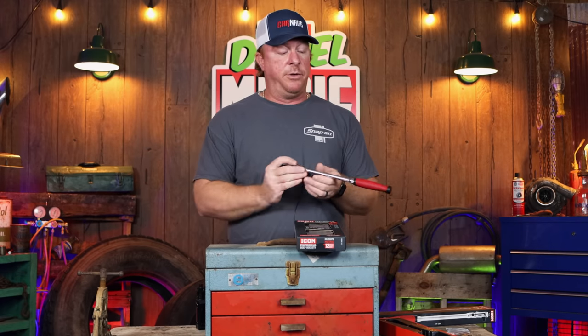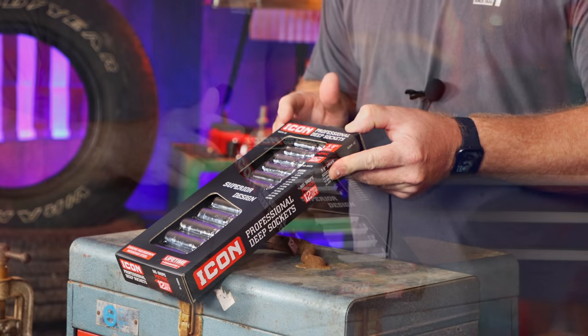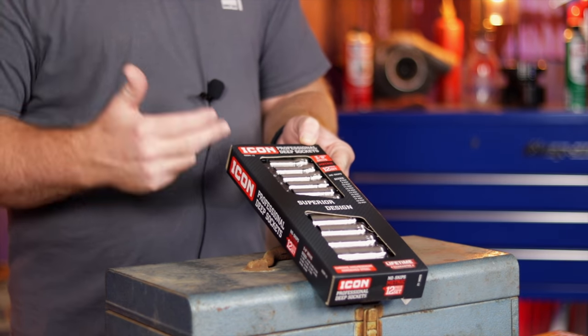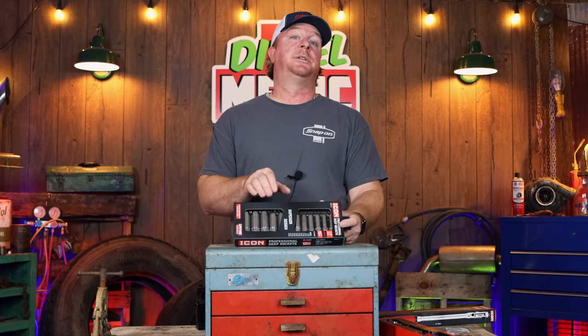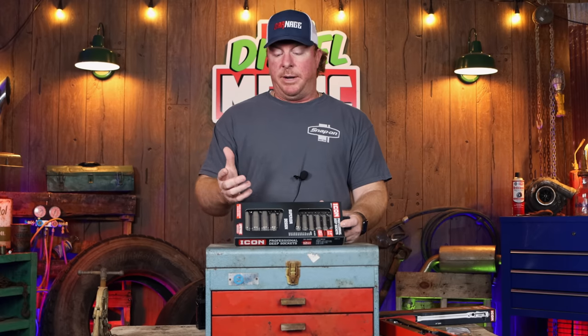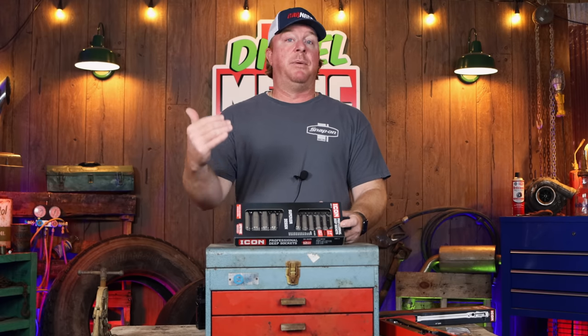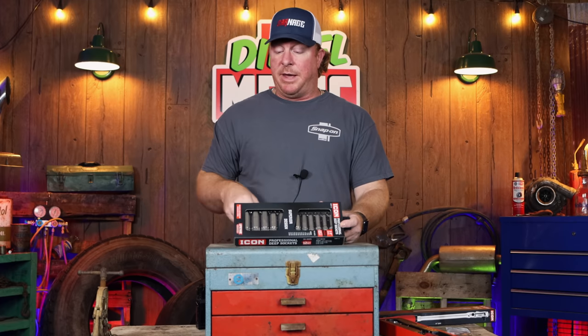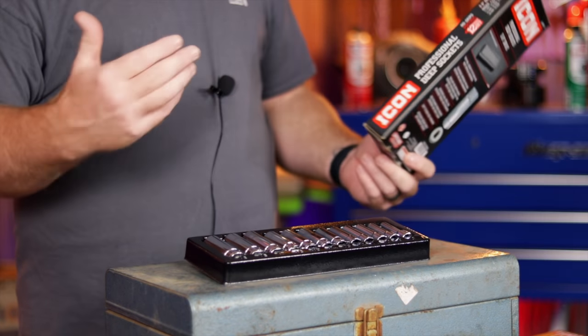One of the other new products they redesigned is their sockets. This is the Icon deep metric socket set — goes from 8 to 19mm with no skip sizes. The original Icon sockets I purchased back when they first came out had a problem where they were a little soft and would wear out pretty quick. They have a lifetime warranty, but Icon went back to the drawing board and stepped it up. They completely redesigned these and made them stronger, using hardened chrome moly steel this time around, so they should have a much longer lifespan and shouldn't wear out as fast.